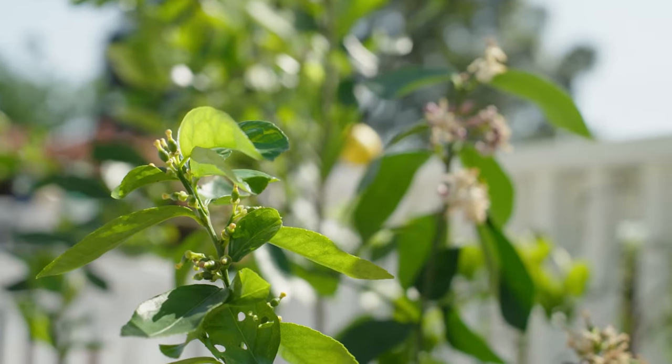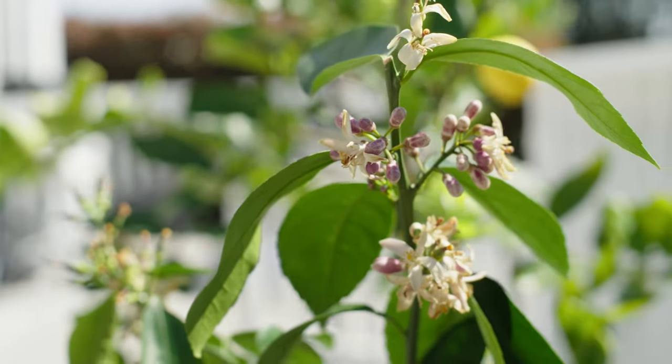Hi, I'm Renee. I'm a gardening enthusiast and citrus fan. The team at Yates and myself are pretty sure everyone needs a citrus tree. They're a staple in the kitchen and a beautiful addition to any garden with the evergreen leaves and sweet perfume flowers.